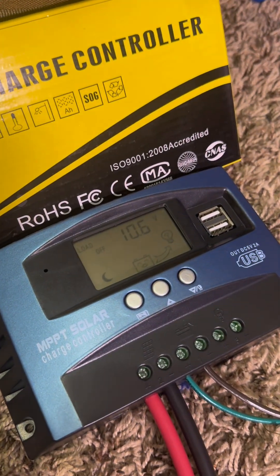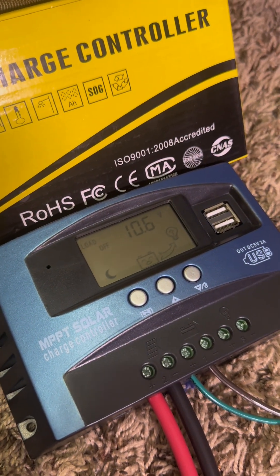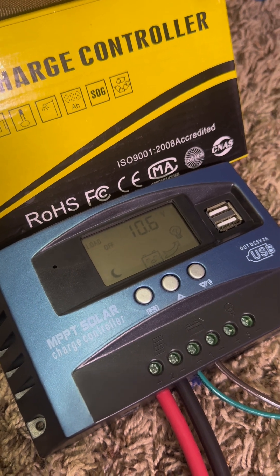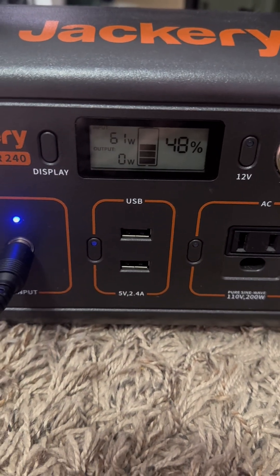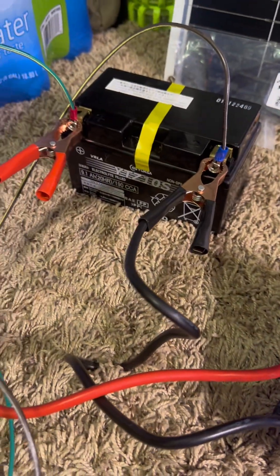I have it set to 10.6 volts for the load cutoff, so it automatically shuts off the load discharge for charging stuff. As you can see, that's at 48%, so it did its job.